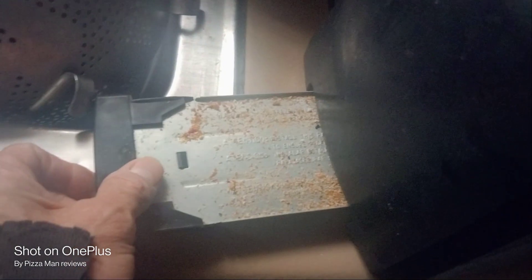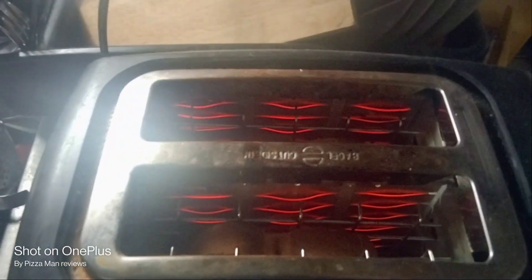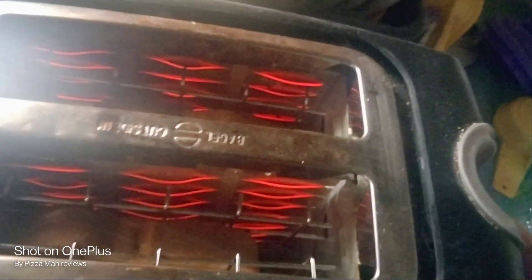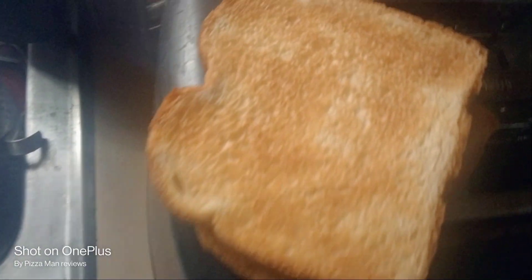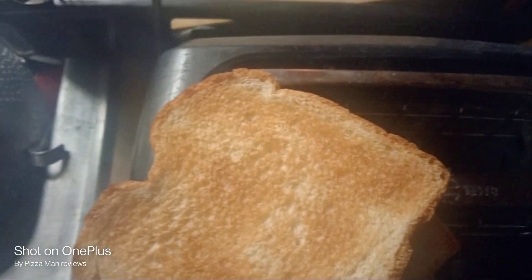I believe it's a Black & Decker. It has a removable crumb tray down at the bottom, and it's really not that dirty for having over a loaf of bread toasted through it. When it's done, it'll pop up automatically — and I think it's about ready right now because I like my toast not too dark. Perfect. Perfectly golden brown, everybody. Let's get some toppings on it.